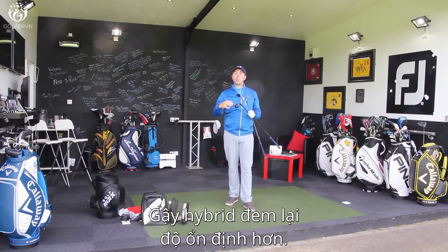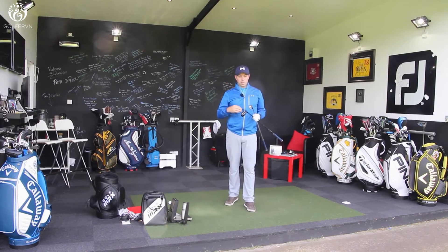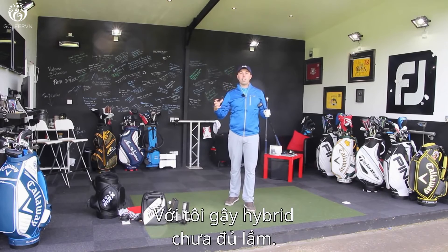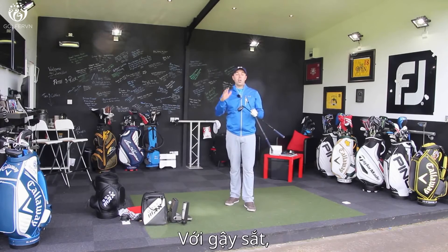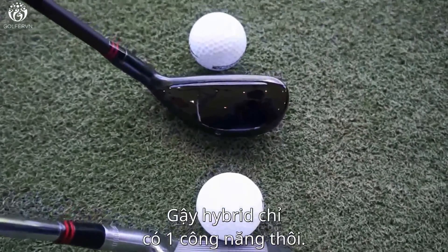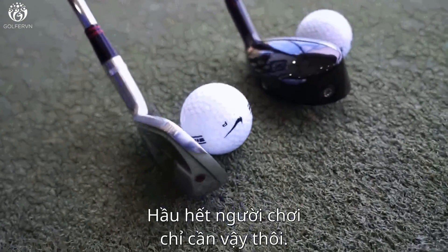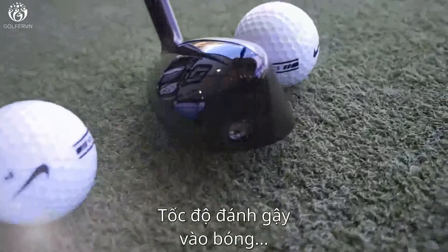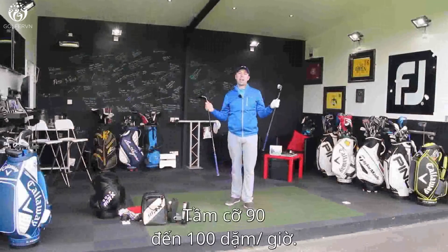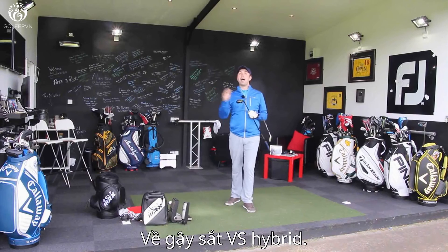My own personal preference — the hybrid for me is not versatile enough. I can't hit a hybrid low; you can only really hit it up in the air, and sometimes that's not always the shot you need. With an iron, I can manipulate it to hit it higher or lower on demand. The hybrid is just a little bit one dimensional. But still, for most golfers, that is exactly what they want it for — high ease of hit and to replace a long iron. But if you've got enough speed — high 90s going into 100 miles per hour — a long iron can definitely suit you better. Hopefully that's answered lots of your questions between a hybrid and a long iron.